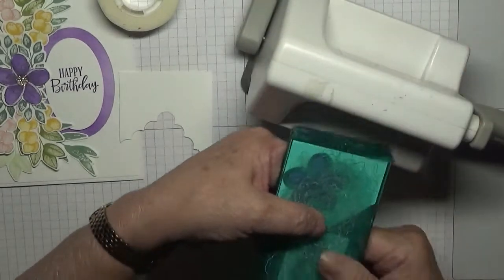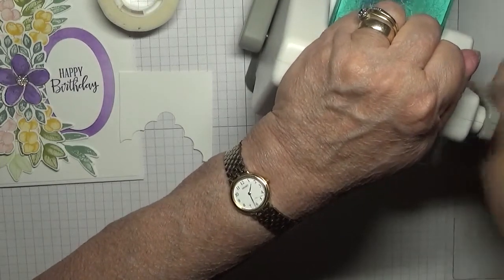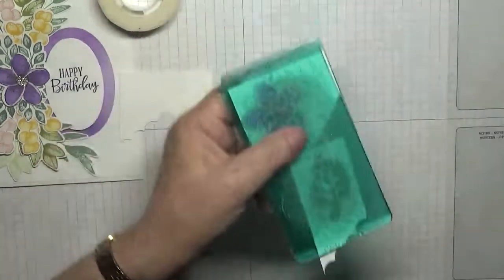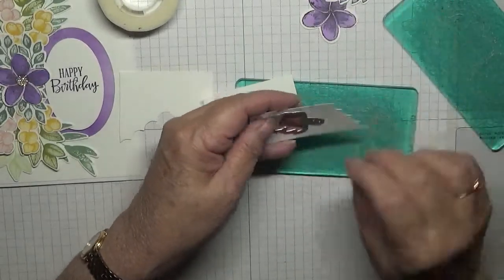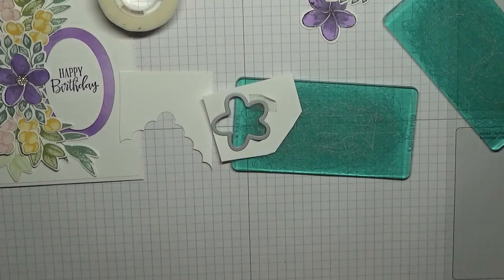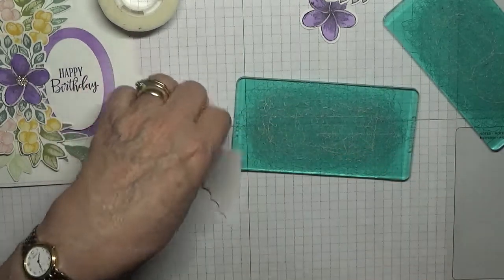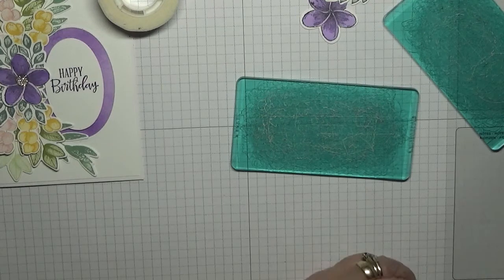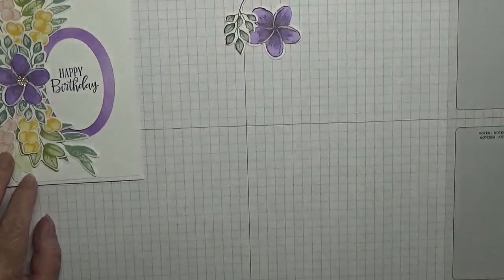Right. There's our flower and our leaves — put them to the side and we'll arrange them afterwards. Get rid of the rubbish. Right, I think we've got everything we need now.